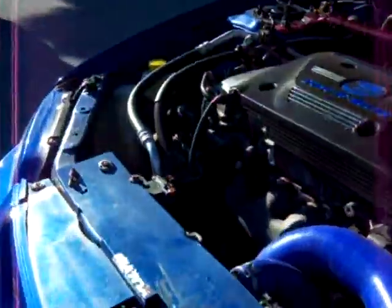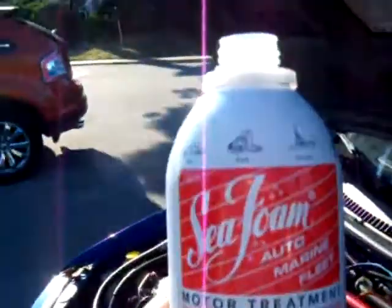Alrighty, well, in today's session we're about to seafoam my car again — the Mazdaspeed Protege. Got this bottle of Seafoam right here.